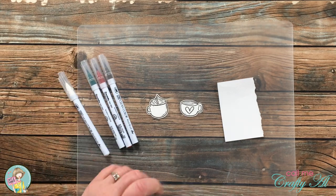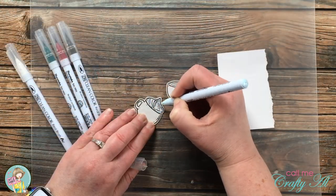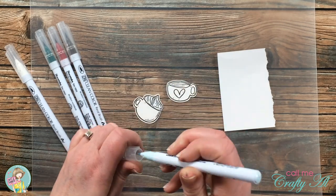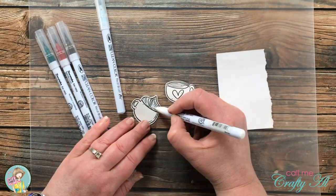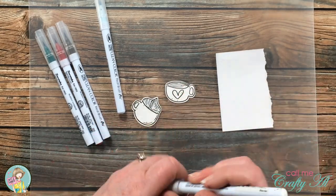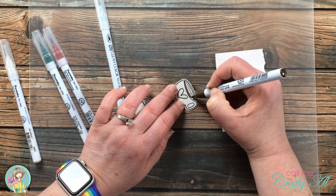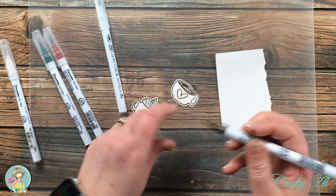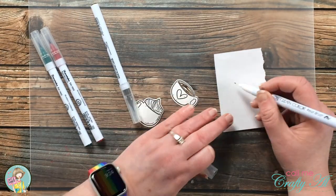I will be using my Zig Clean Color Real Brush pens, and I got out a scrap of white cardstock and am protecting my work surface with a clear cutting mat from the Dollar Tree. When I do my coloring it is very simple — I try to use just one color per section and then blend that out to get some shading.